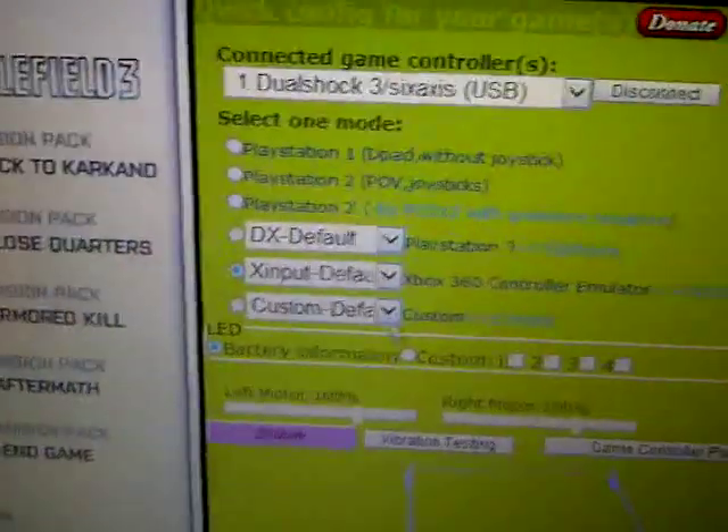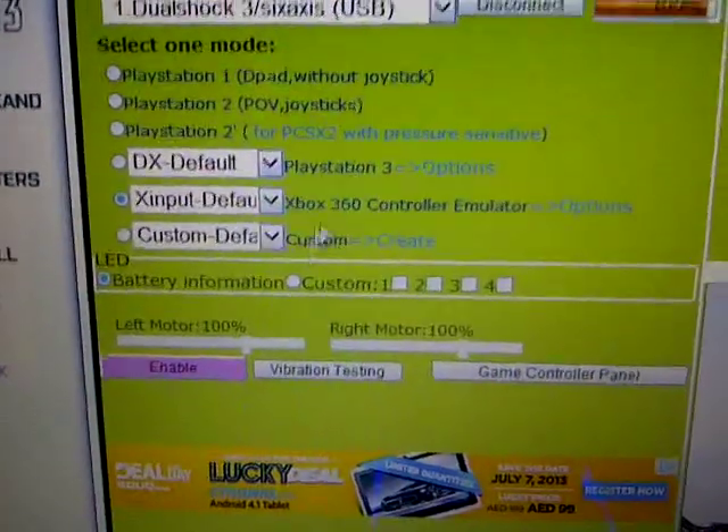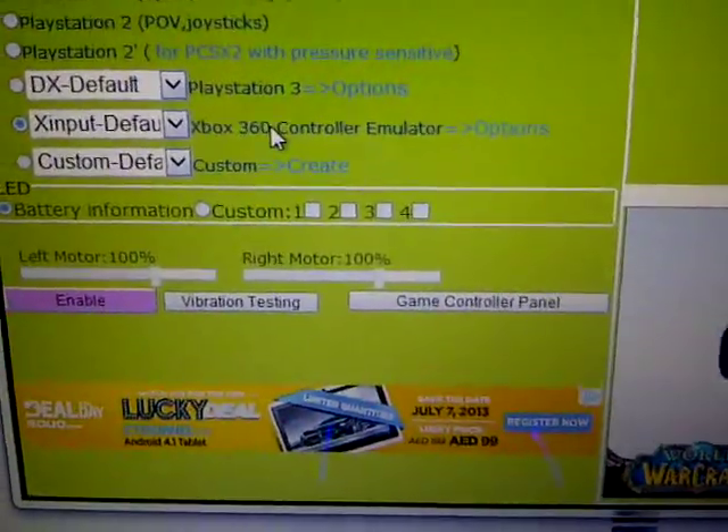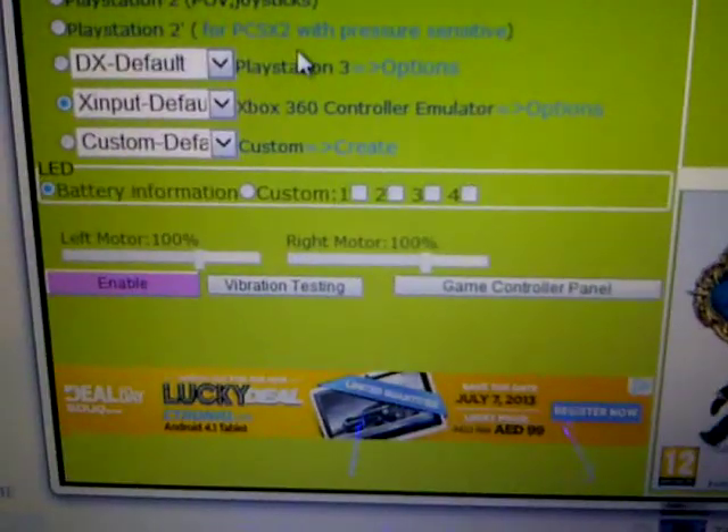It'll install the updates needed. Come to profiles, test it out, just click vibration settings, see if it works. Make sure you've got it on Xbox 360 controller — it works for PS3 as well, don't worry. Do not select the PS3 option.